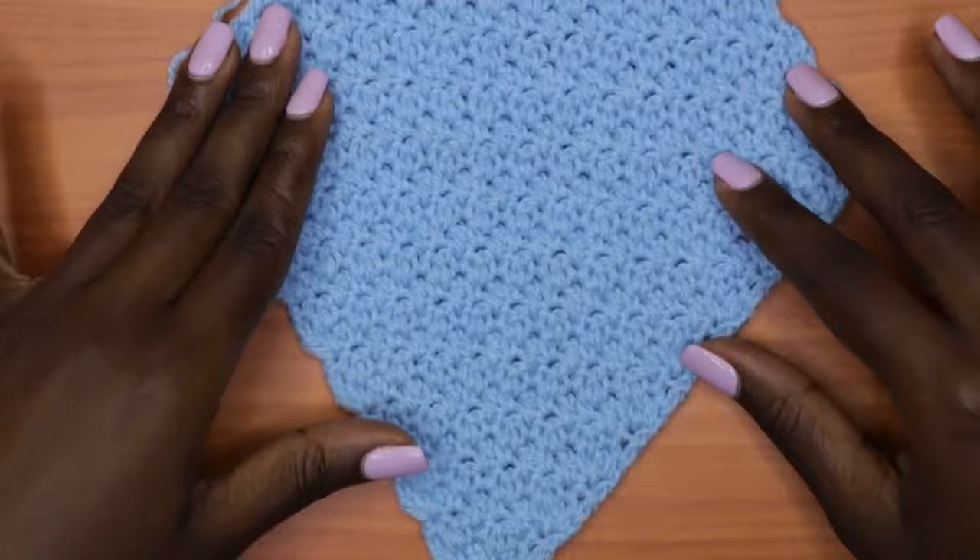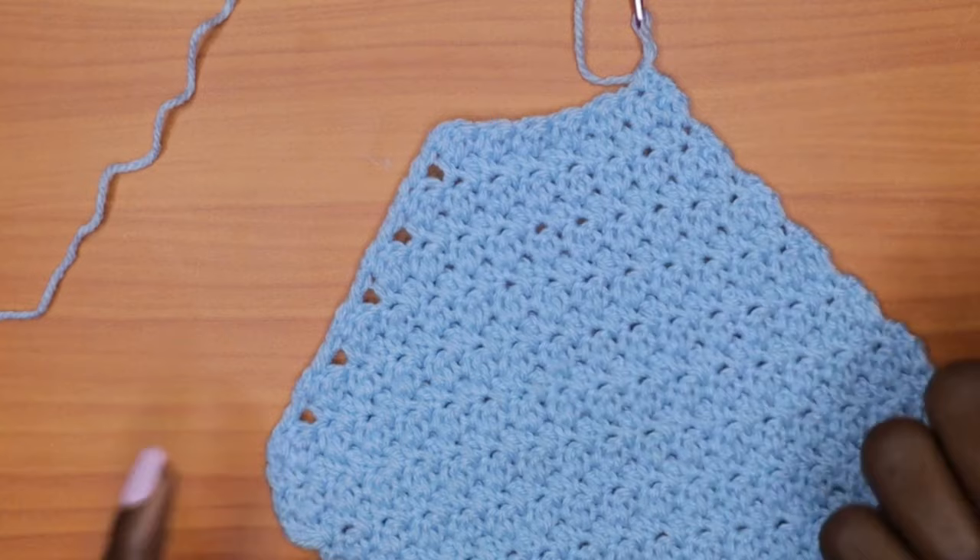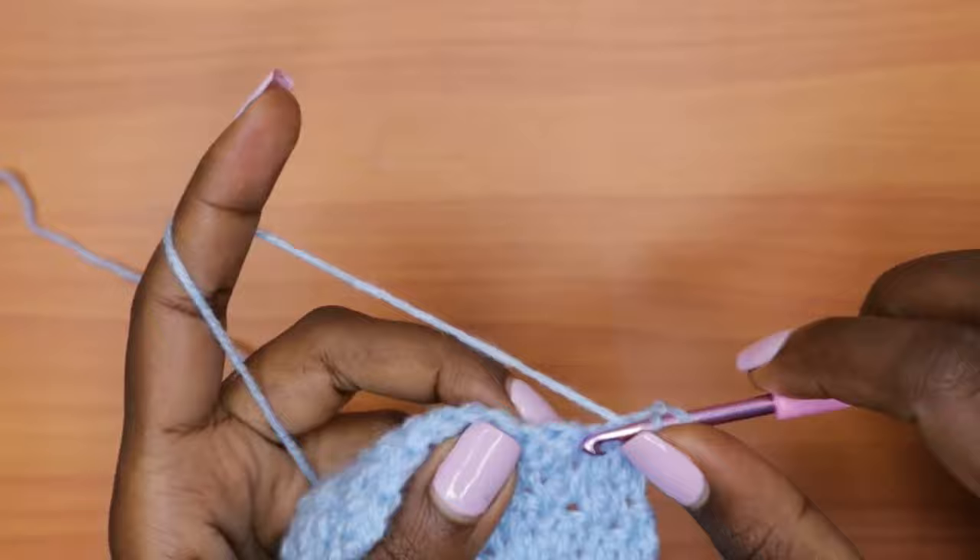Here is a little update of how everything should be looking. These holes should be evenly placed as you work your decrease rows and alternate between the decrease and the non-decrease rows.